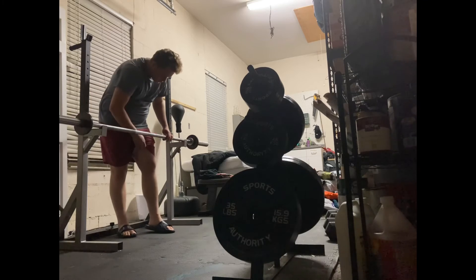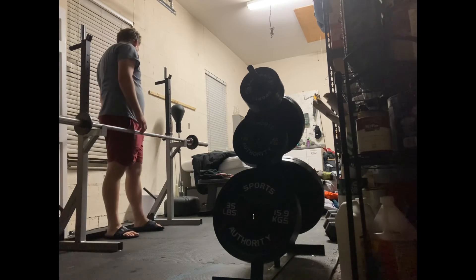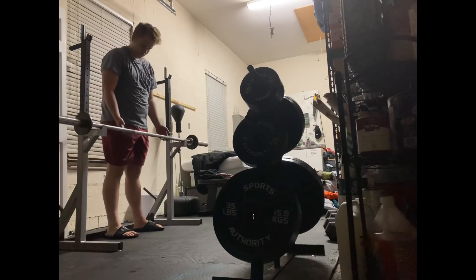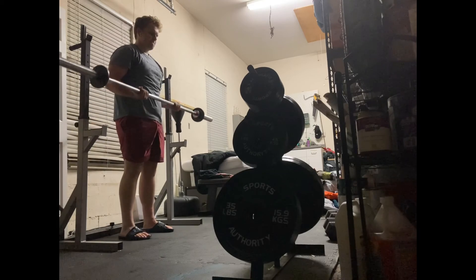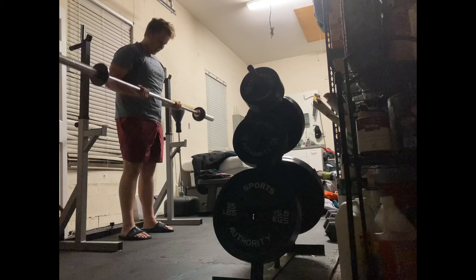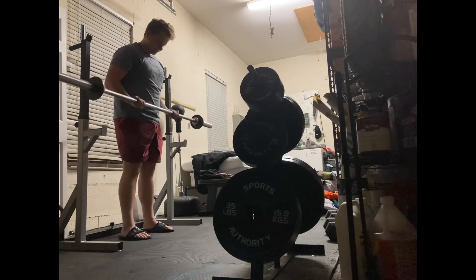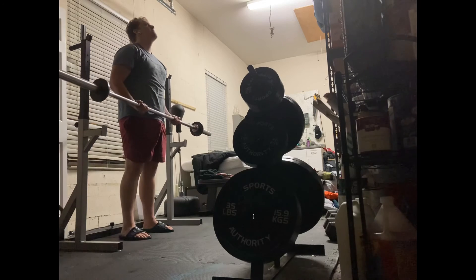Hopefully I can get into the gym to squat tomorrow. I was thinking I have to at least get into the gym today — walking in is a must. So I decided to come in and record this video of me curling. Let's watch the form: I go up to a 90-degree angle and don't even lock out on the bottom. Doing this ensures your bicep stays contracted the whole time.